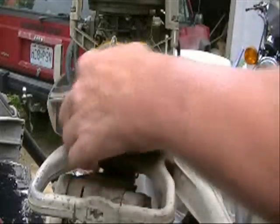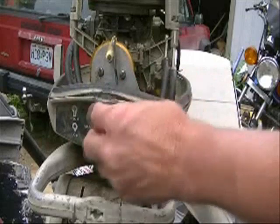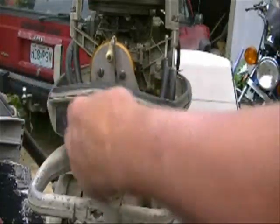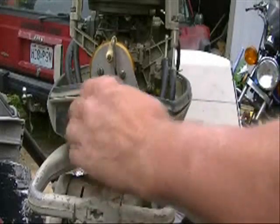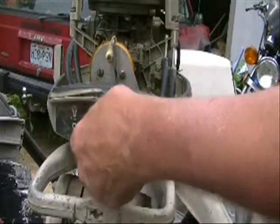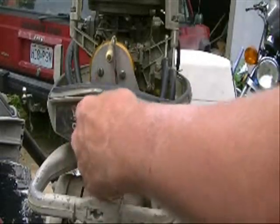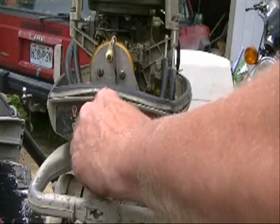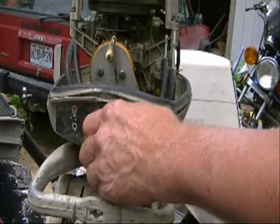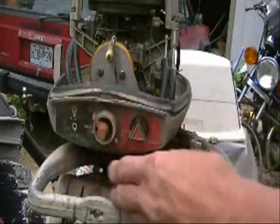Now I'm going to screw this jet back in again, all the way down until it seats carefully — we don't want to over-seat it. Then I'm going to back it out one and a half turns. Now that's just a starting point; we're probably going to have to change that as we go along. But I want it to start out a little rich so it's got a little extra oil to keep it lubricated. So we go half, one, one and a half turns.